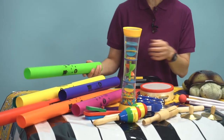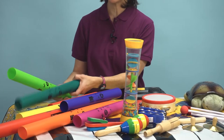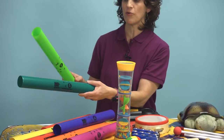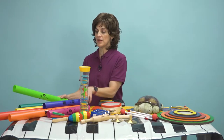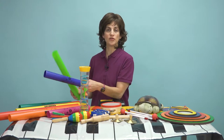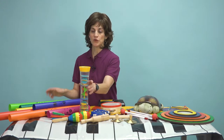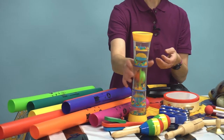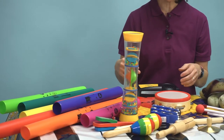Let's take a look at what we have here. We have some boomwhackers — each one is a different note on the keyboard, but they can be banged together and you can use these for rhythm. We also have a rain stick here that can be very soothing — again, a different sound.